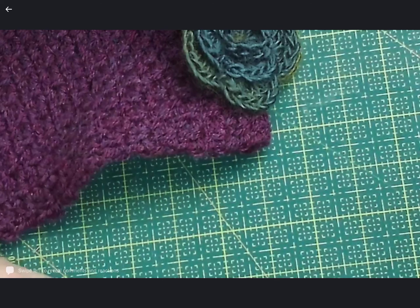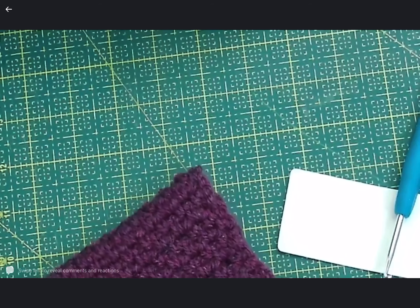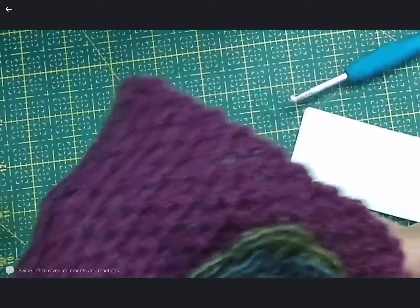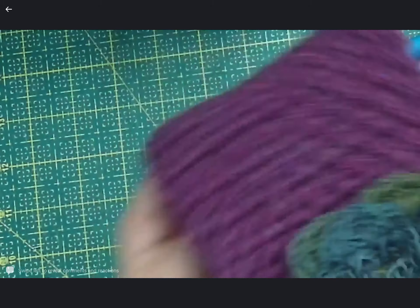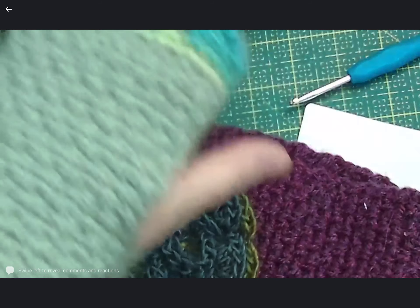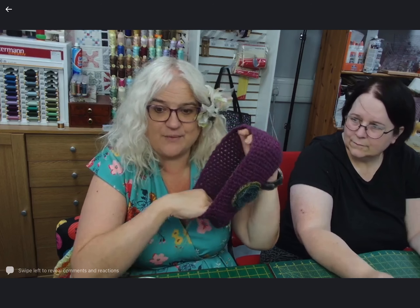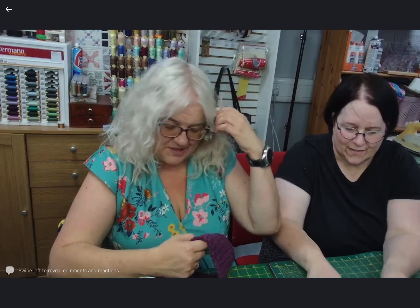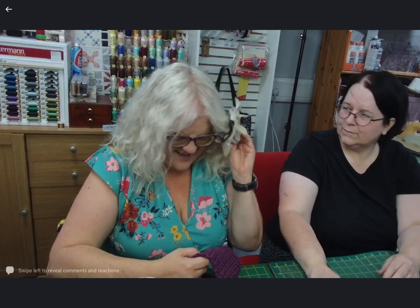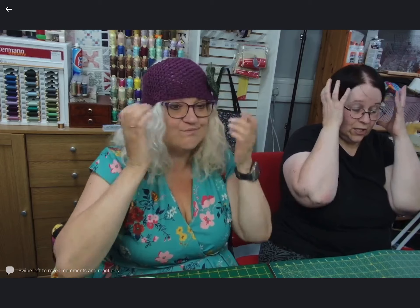One stitch at a time and you just gain your confidence. We're going to demonstrate the moss stitch, which is the one used in this project. The reason we chose the moss stitch is because it stretches and then bounces back. If you need something to fit and then bounce back, moss stitch does that — treble clusters won't do that, they're not as stretchy. And if you're going to put it on your head, you want it to hold.